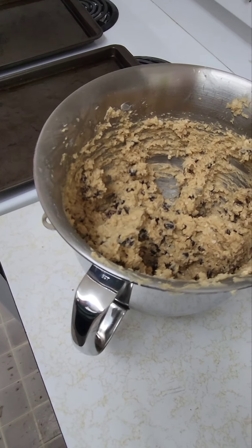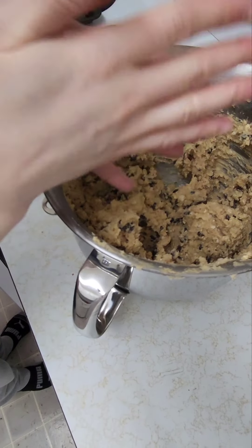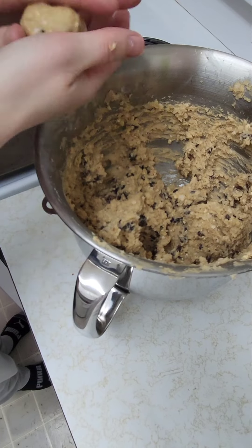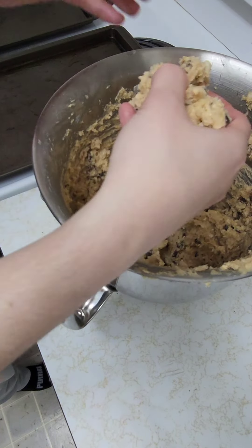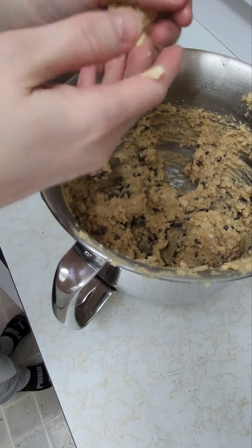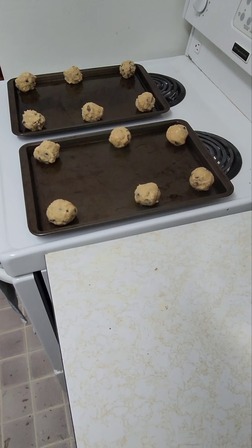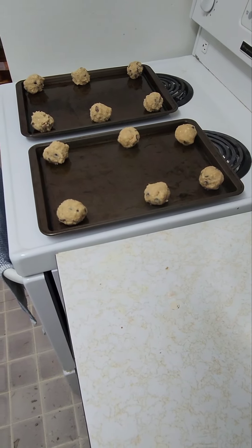Now I am going to roll them into balls and place them on greased cookie sheets in the preheated oven at 350. I'm going to bake them for eight to ten minutes or until they are golden brown.